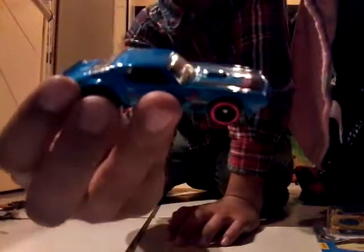The wheels look cool. From the top too. And from the back too.